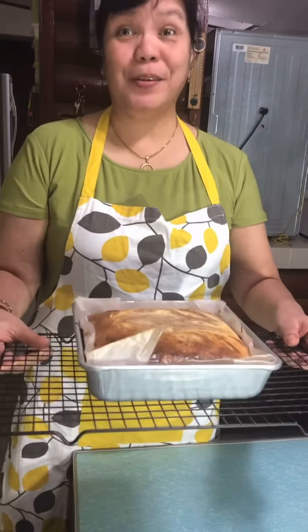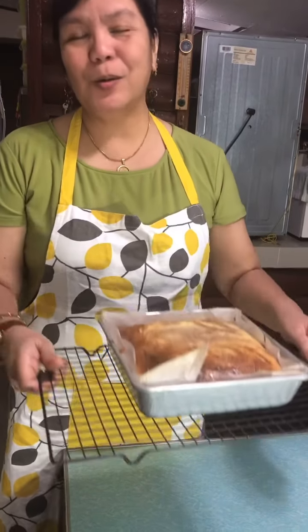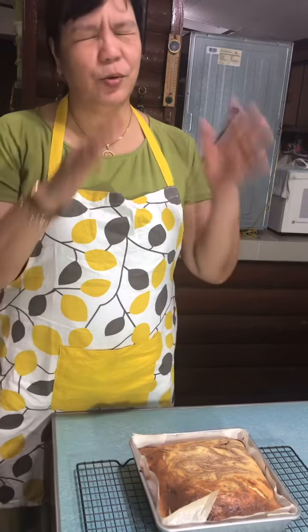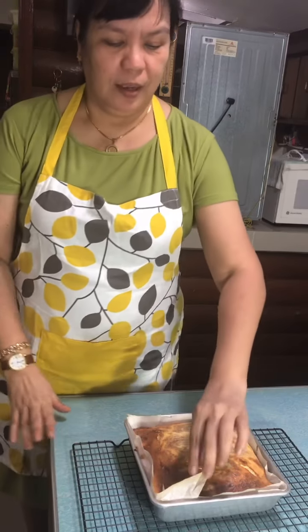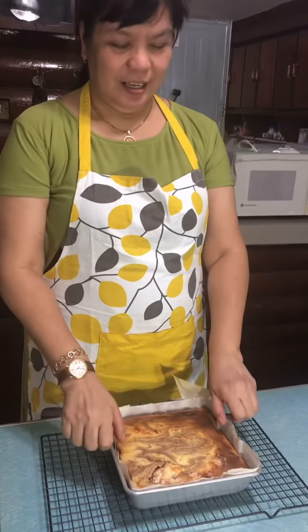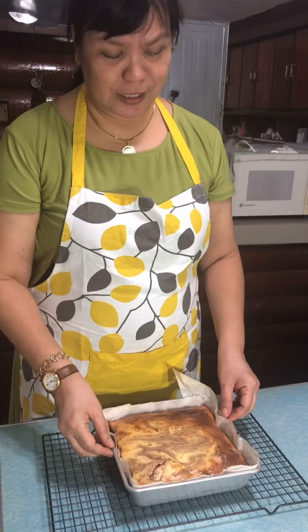Our cheesecake brownies are already done! It has to cool on the rack before removing from the pan, so we have to wait about 15 to 20 minutes, depending on whether it has cooled already. I am so excited! It has been cooled completely — we waited about 15 minutes.